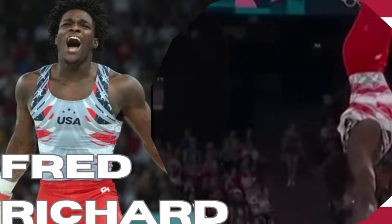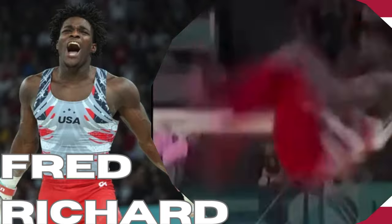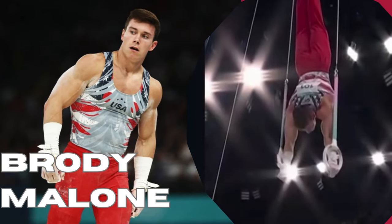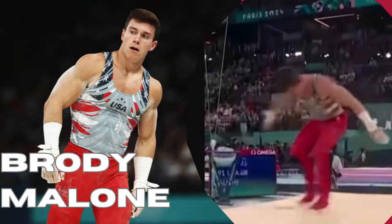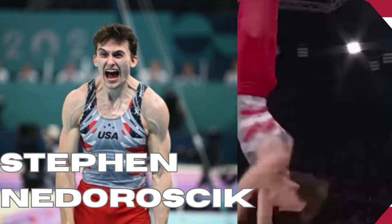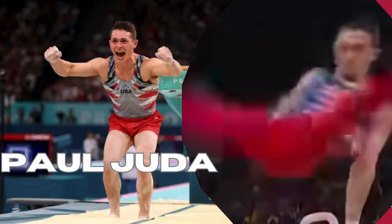Play double-double, small hop. Same dismount. Oh, it's passed to Smout. That's it. Got his circle going once again. Beautiful flare work.